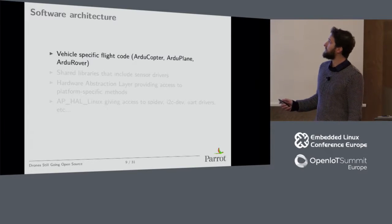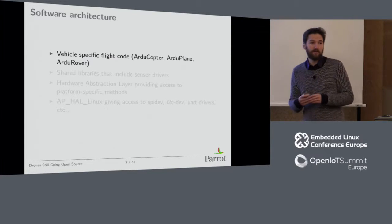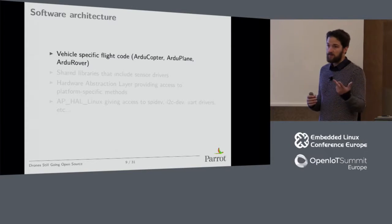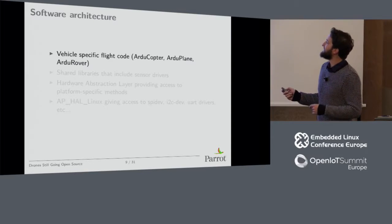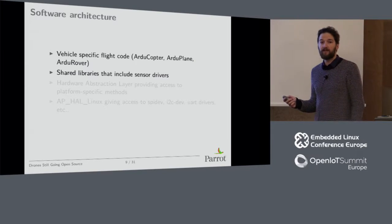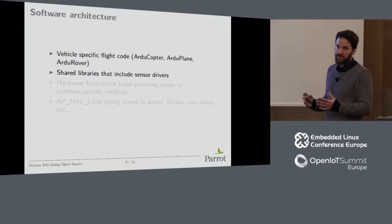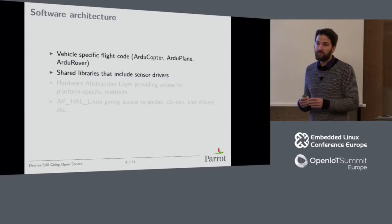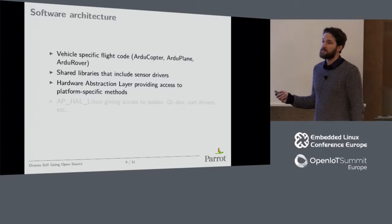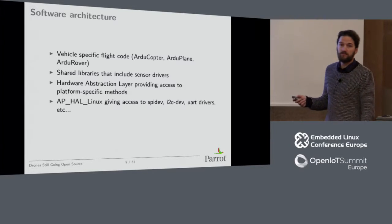It has vehicle-specific flight code — copter, plane, and rover — meaning you can fly all of them with ArduPilot. You can adapt it to fly a plane or a quadcopter with any number of propellers. There are shared libraries that include sensor drivers — by drivers I mean user-land drivers, which is not ideal and we're working to improve. At some point I hope we can port everything on Linux to IIO drivers for sensors and even for motors. There are hardware abstraction layers called AP_HAL, with AP_HAL_Linux giving access to SPI dev and similar interfaces for user-land drivers.